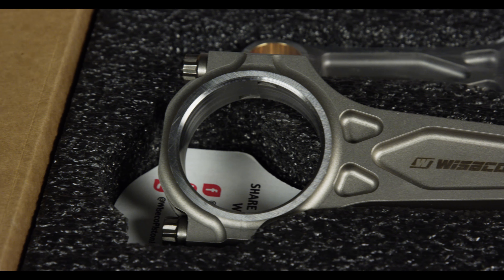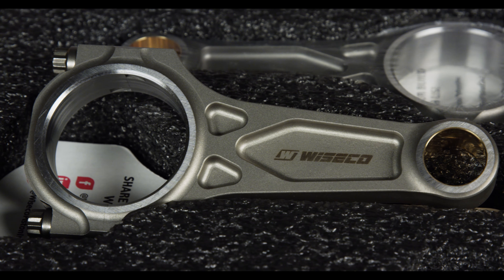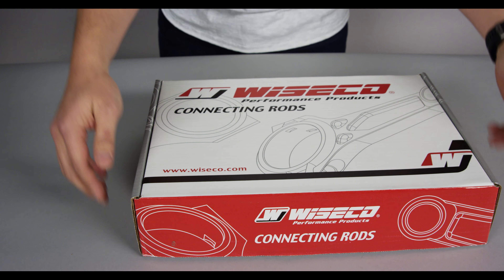Today we're doing an unboxing of our new Wysco Boostline connecting rod, featuring the EJ20 and EJ25 series connecting rod.